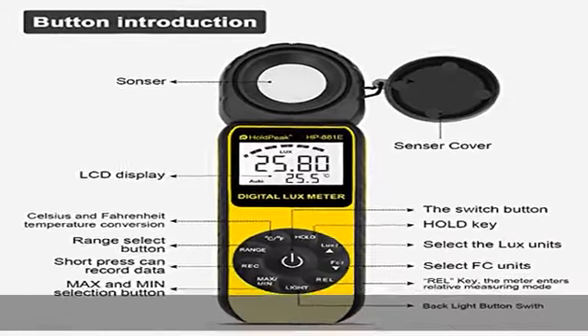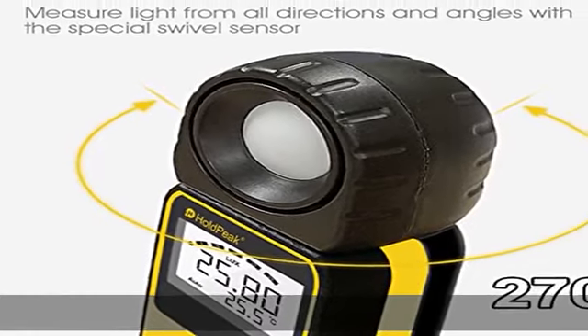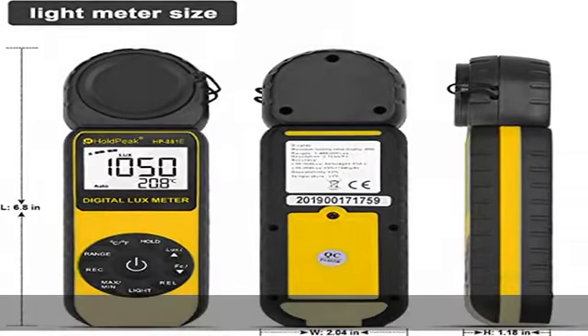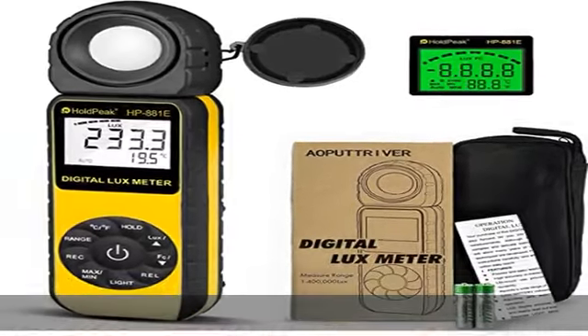Sun multifunction and easy to use: rapid response, auto zeroing, data hold and peak data hold switches, low power consumption, max/min hold, relative value, degrees Celsius / degrees Fahrenheit switch, with LCD backlit.